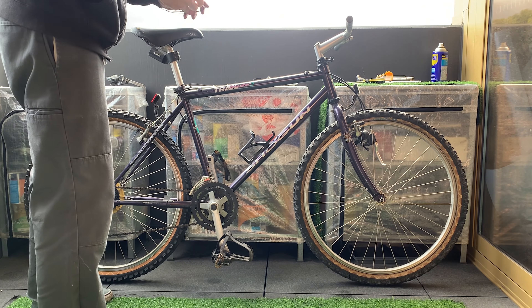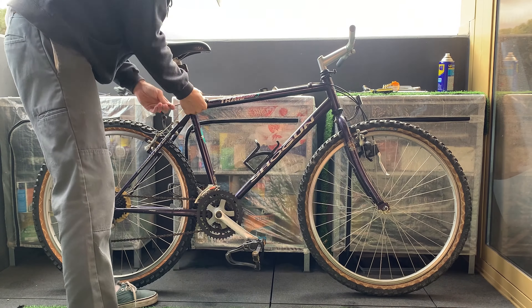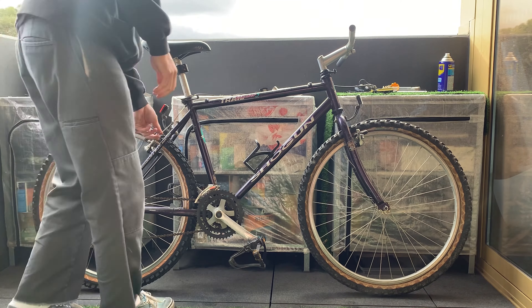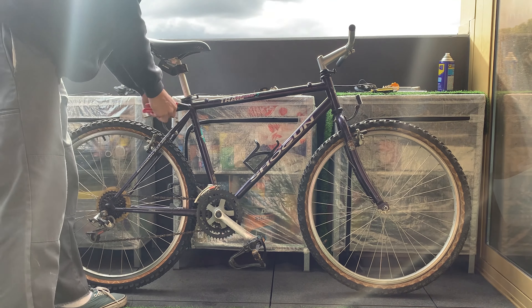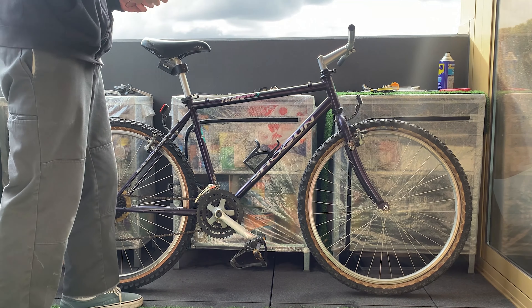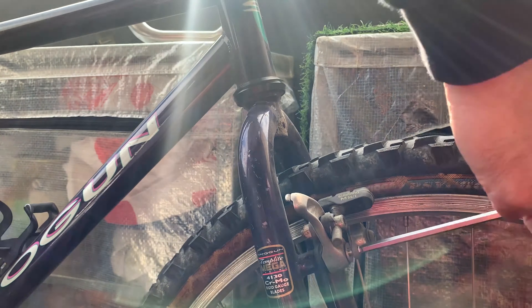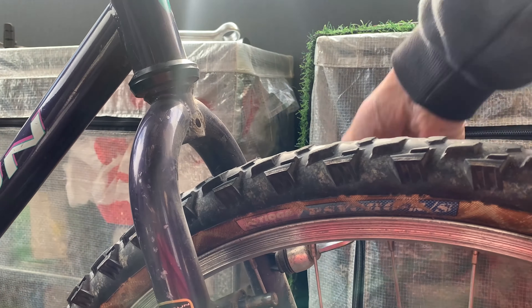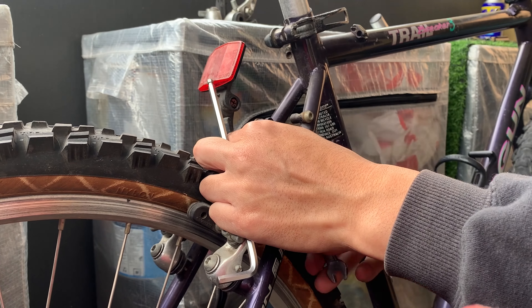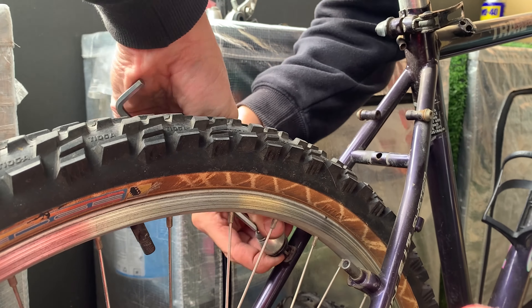I took the front shifter off once I was able to get it off the cable, and then removing the front mech. I usually wind up my cables and put them aside so they don't get in the way. Sometimes I'm too lazy and they always end up getting in the way, so this time it's just better to do it. Taking off the front reflector, and then the brakes — no problem, just an Allen key. This bike was pretty good, everything came off really easily, so yeah, I got pretty lucky.